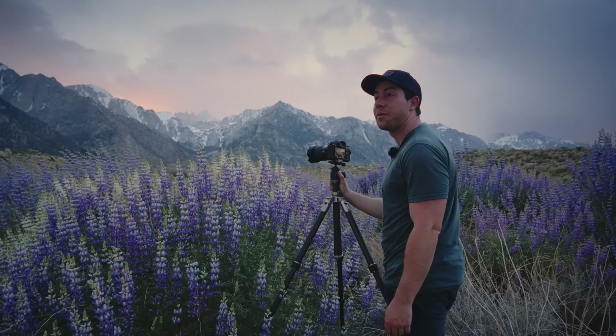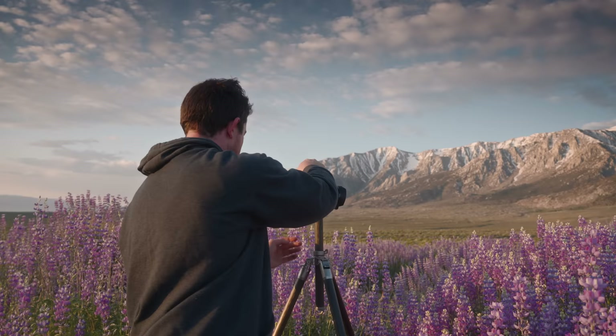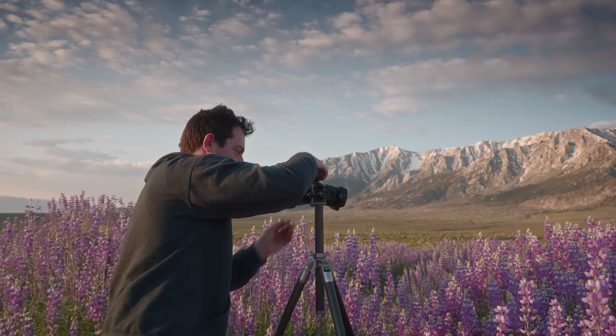So in this video I'm going to share with you my absolute favorite technique for capturing flowers in the wind, as well as share some other tips that'll help you to shoot better springtime photography. I really hope you enjoy the video.